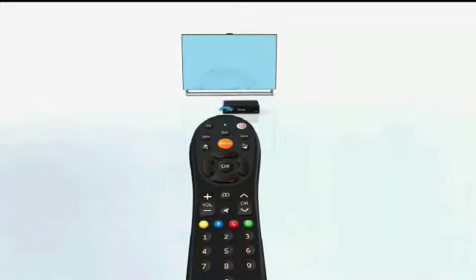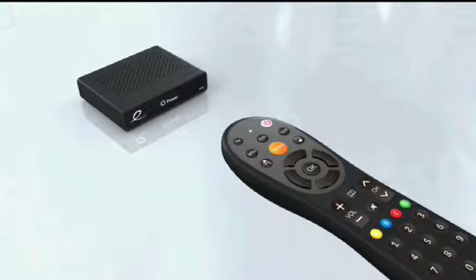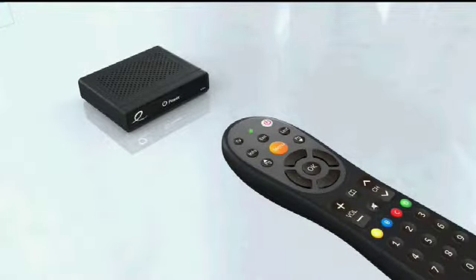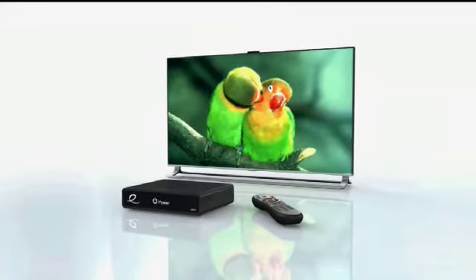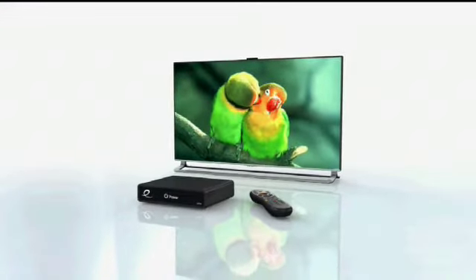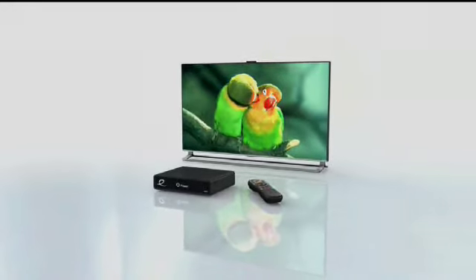To force the remote control to send volume control commands to the HD setup box, press and hold setup until the LED indicator light turns green, and then press the volume down button. Now that your box is installed, activated, and your remote is paired, you are ready to enjoy the new digital on-screen program guide.